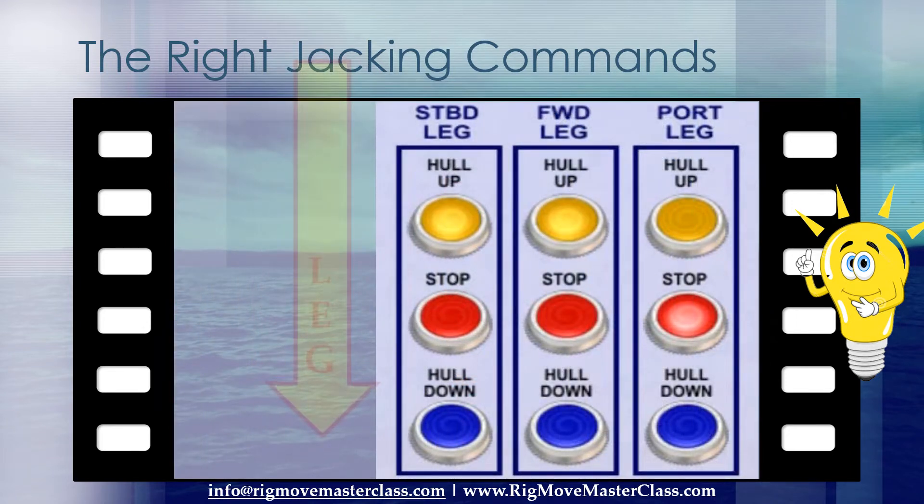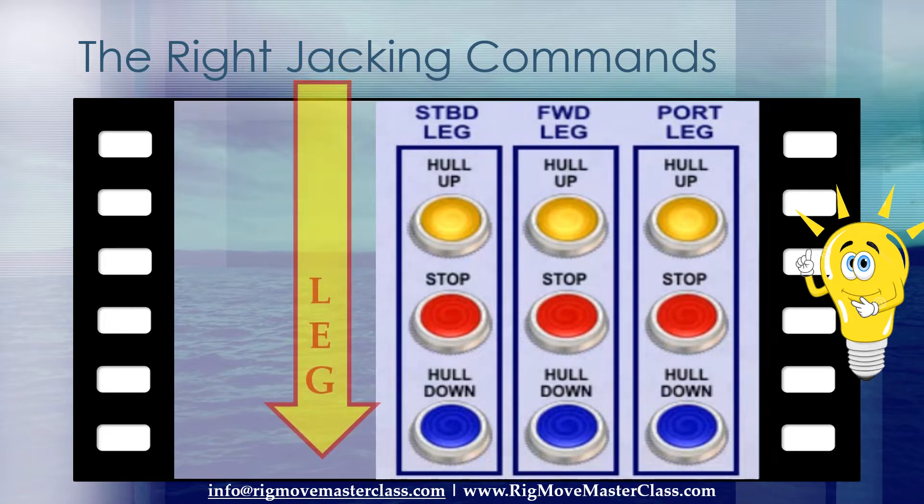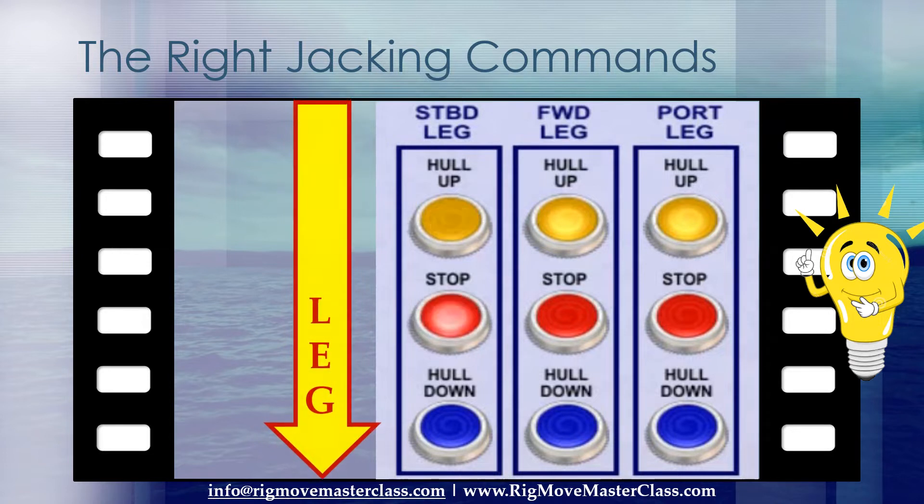This is how the control switch buttons are mostly named on the jacking control panels. It is of great importance that one understands that the legs travel in the opposite direction.